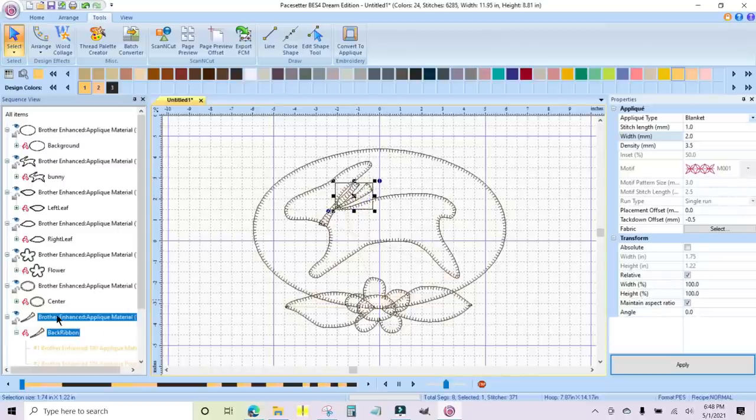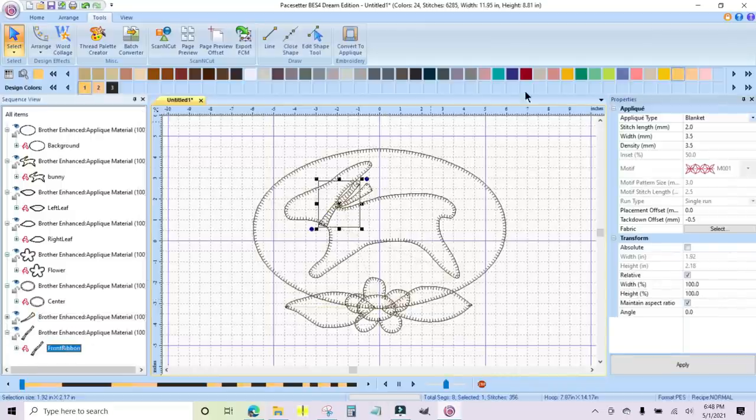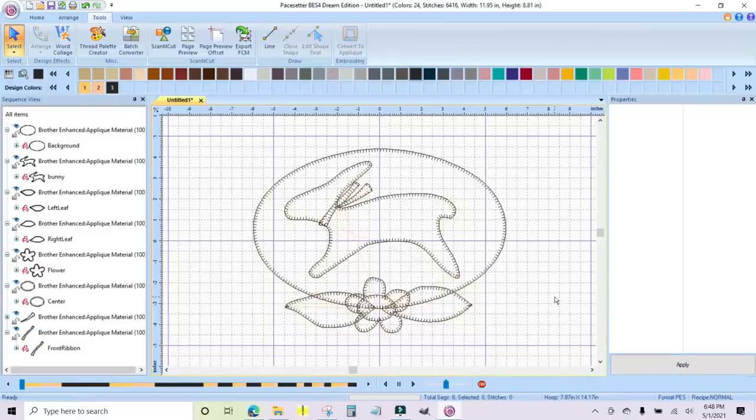I'm going to minimize this and now do the front ribbon as well — 1.0 stitch length and 2.5 width, click Apply. That just looks so much better, because that is such a smaller piece. You would naturally change those stitch properties on your machine anyway for smaller pieces.